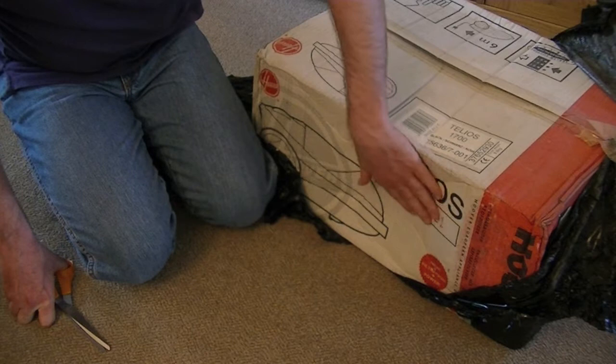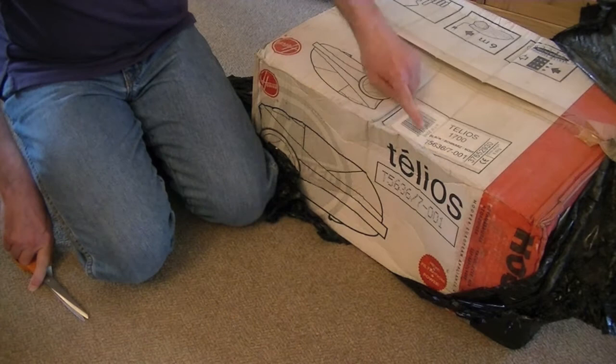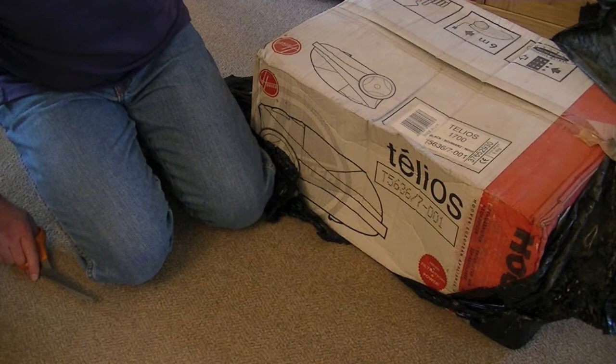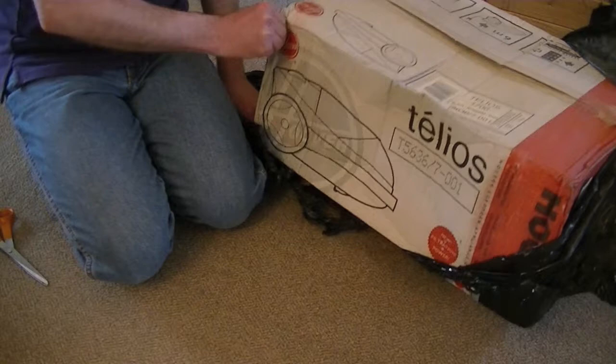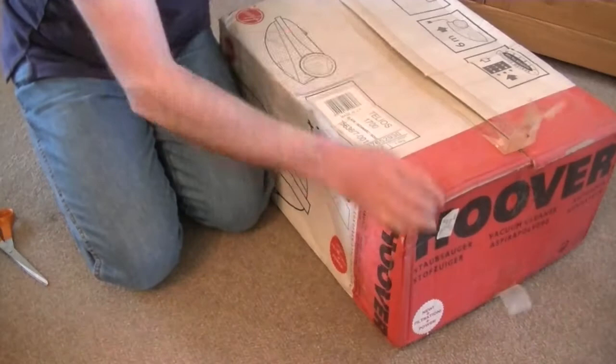The model matches and it looks like it might have had some water. Let's hope it's okay inside. It is a Telios T5636-7. It is black, and it says — made in the UK, Cambuslang to be precise, up in Scotland.